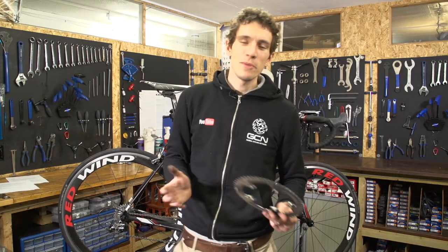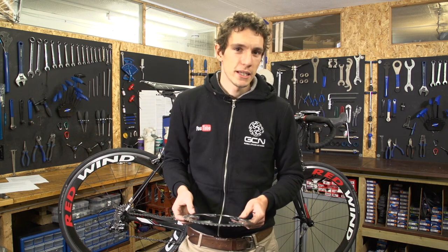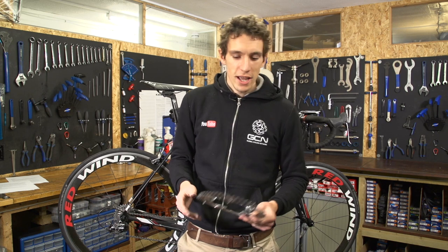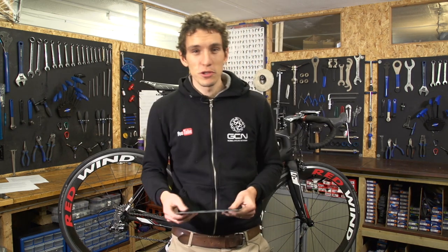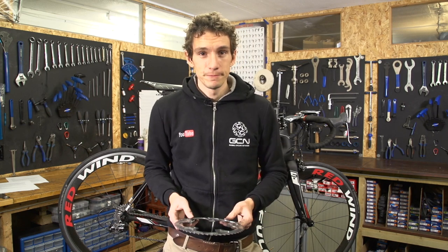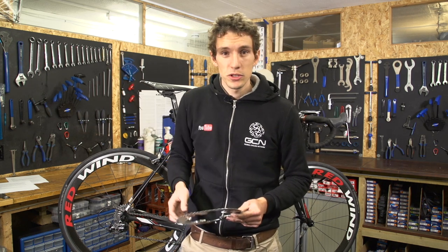We can't stress enough just how important it is to keep on top of all this. When a new chain costs £20 or £30, and a new Dura-Ace chainring costs £200 to £300, you can see clearly from an economic standpoint as well as a practical one. And fitting a new chain is easy after all — we've got a video on how to do it that Dan shot, and you can go to it from just up there.